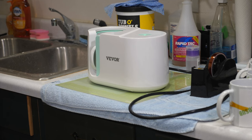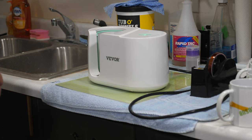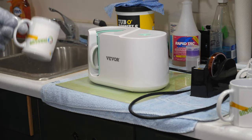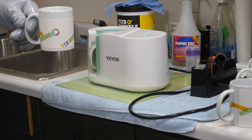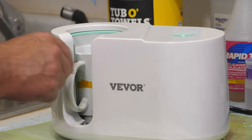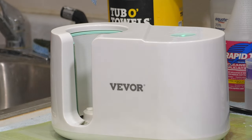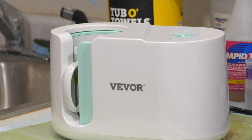I drop one into the mug press and just let it run while I've got a whole bunch more to do. Once it opens up, I take it out, let it cool off, and put another one in. If you try to pull these too early, the image can actually ghost, so I like to let them cool off. You don't need gloves if you grab it by the handle.